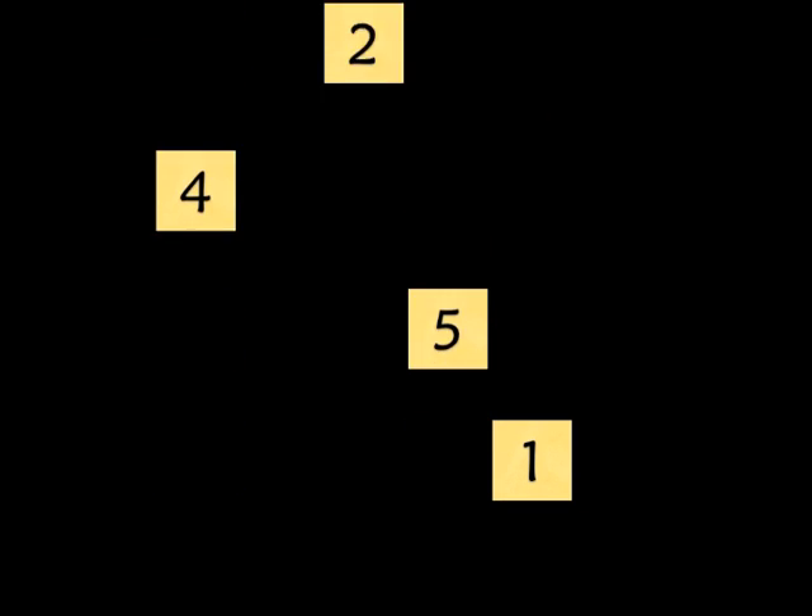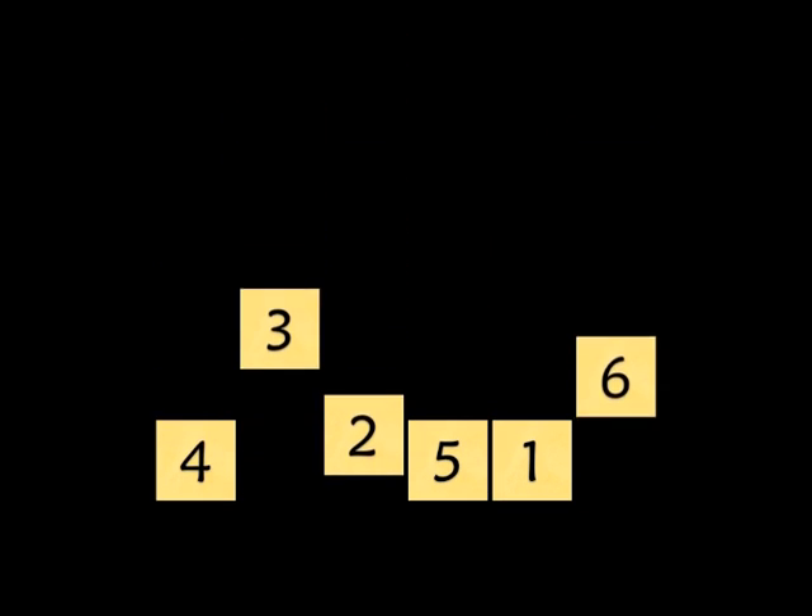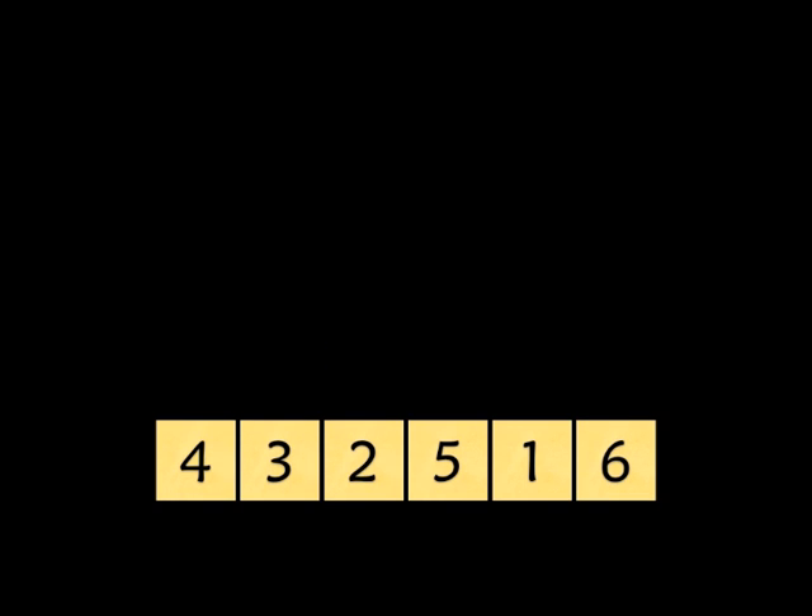Now let's try another six. Try to find four that go up or four that go down. Here's a hint. Do you see it? Four, three, two, one — that's right, those all go down.